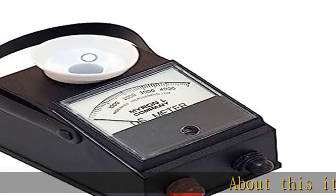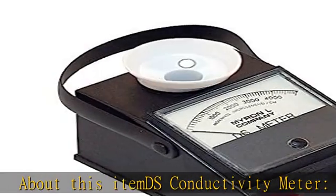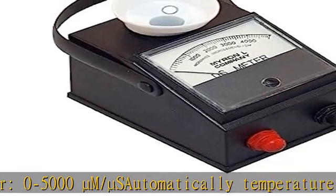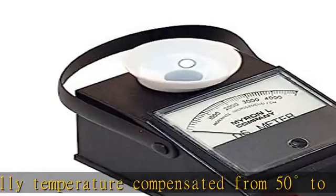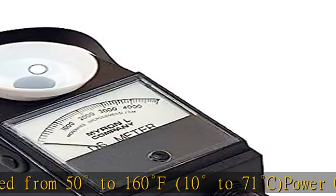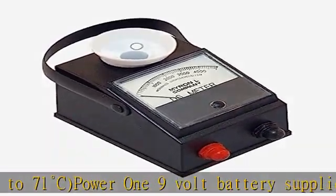About this item: DS conductivity meter, 0 to 5000 m/s, automatically temperature compensated from 50 degrees to 160 degrees Fahrenheit (10 degrees to 71 degrees Celsius). Power: 1 × 9-volt battery supplied. Battery life: greater than 2000 tests per year. Readout to 1.5 inch taut band shock resistant meter. Check the description to get this product today at the best price.